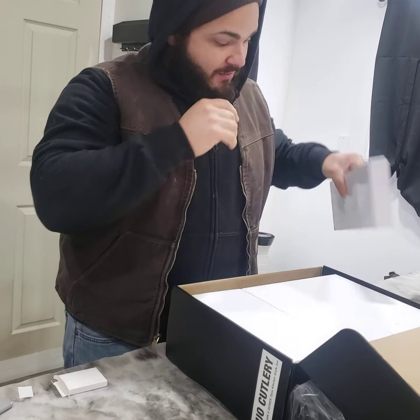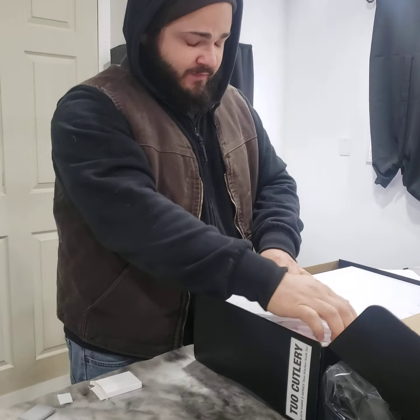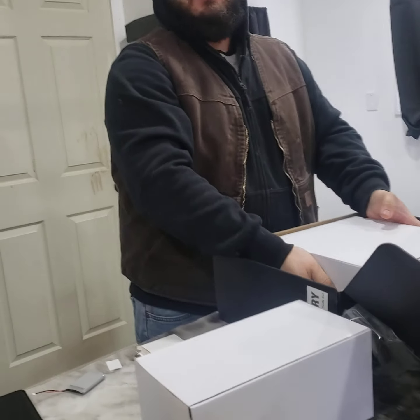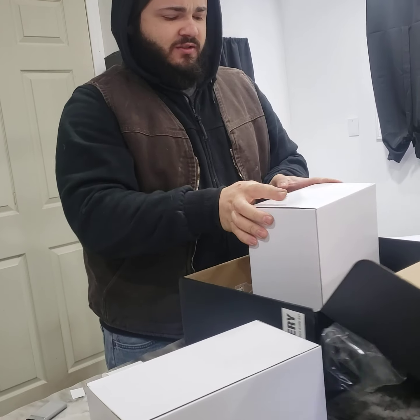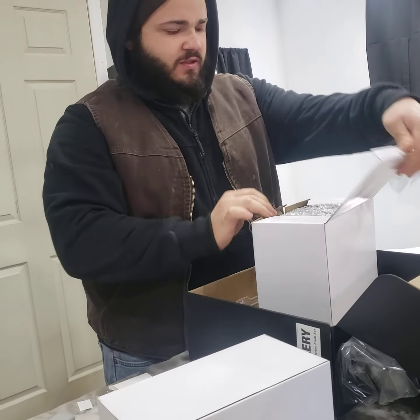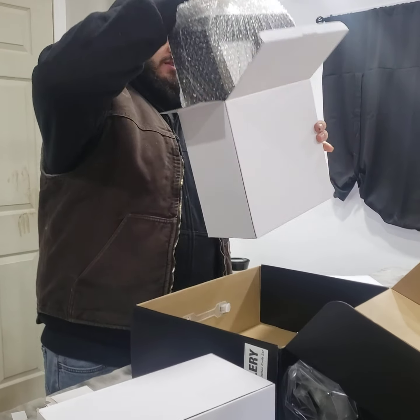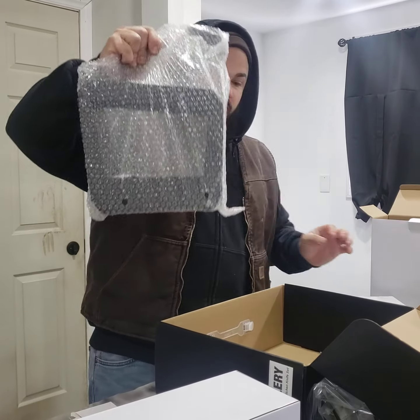So we're going to see if these are sharp, because the last knife that I bought was definitely not sharp. And I think it was — how much was it? For four knives, $200? I think it was like $300.